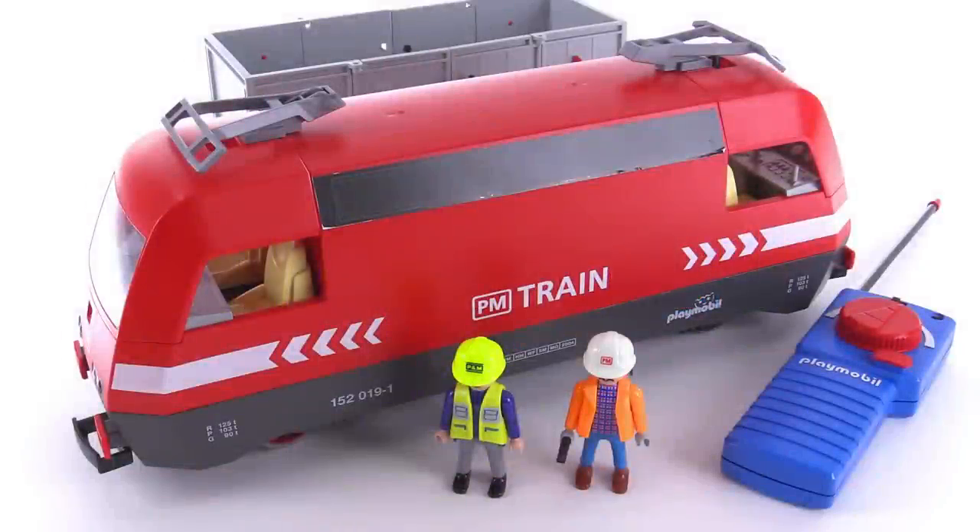All aboard! It's Jang here with a look at a Playmobil train set that I got used. This was set number 4010 called RC Cargo Train with Light — that's the biggest consensus that I've gotten out of the online resources I've seen.